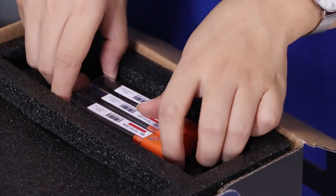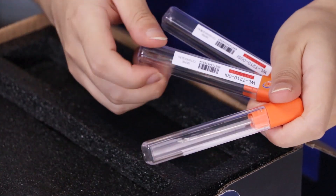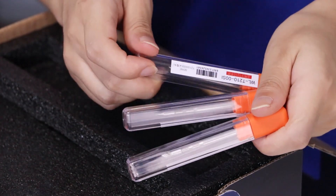There are three tips: the left tip, the straight tip, and another butt tip.